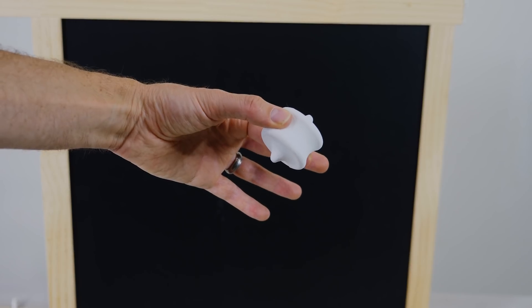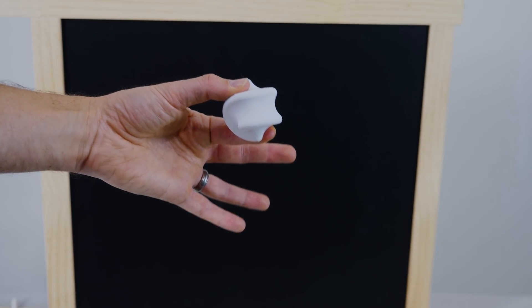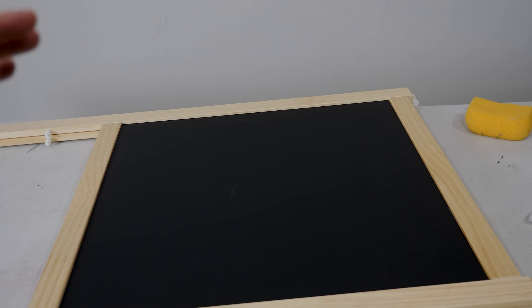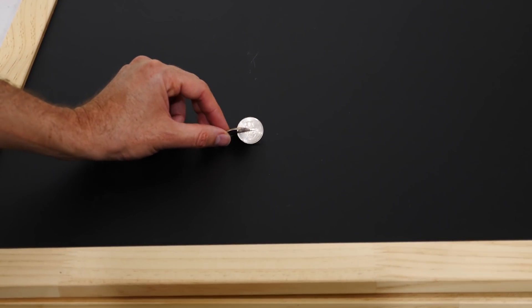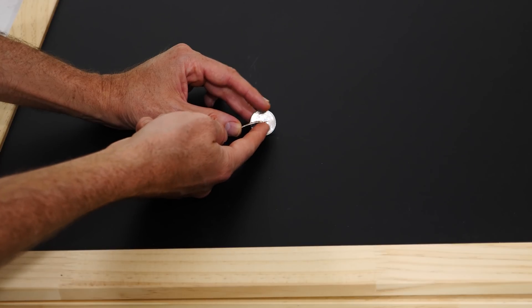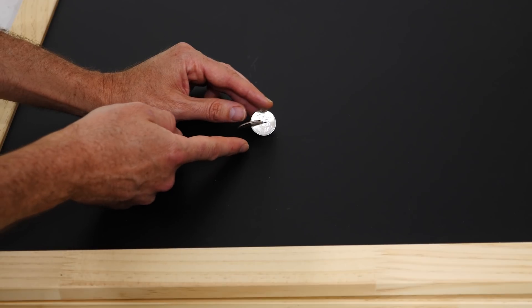The way a sphericon works is basically that it has only one surface. If you follow your finger around the edges, you'll find that it eventually makes its way all the way around the whole shape. So as it rolls, that surface wants to stay in contact with the ground, and as it does, it causes it to rock back and forth. Now the same thing happens with these coins put together as well. Since I've turned them 90 degrees, you'll notice that it doesn't matter that there's no surface in the middle — it still follows the outer surface of the coins.